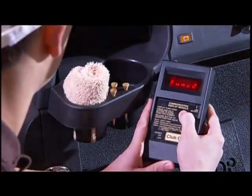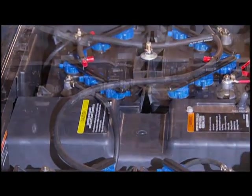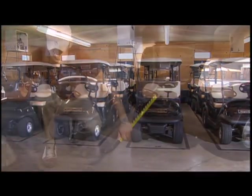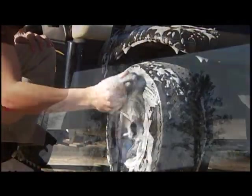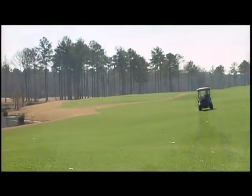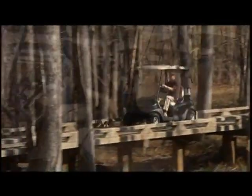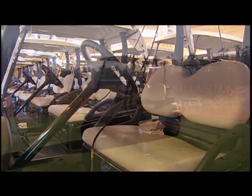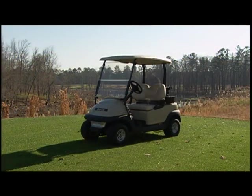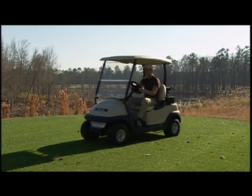We hope you found this video helpful. Each of the subjects discussed is covered in greater detail in the owner's manual you received with your fleet. If you don't find the information you need in the manual, we encourage you to contact your authorized Club Car dealer. On behalf of everyone at Club Car, we appreciate your trust and your business.